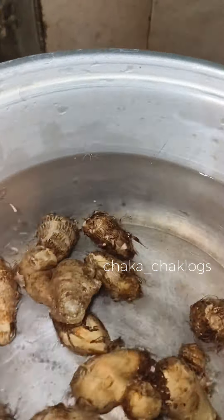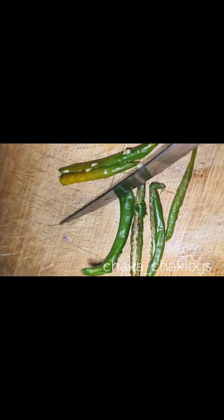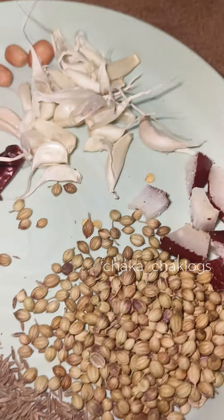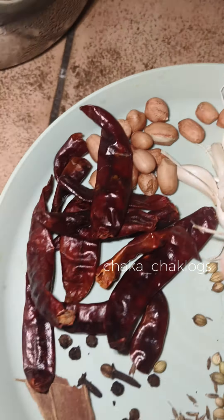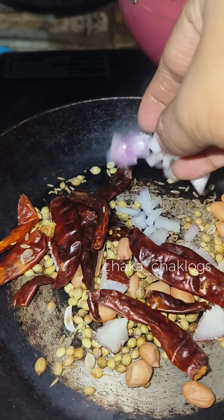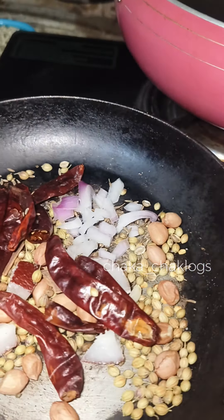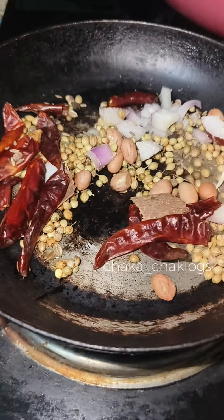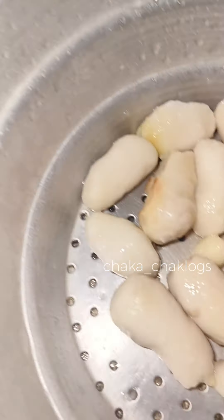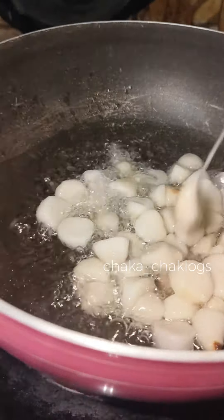I'll start cooking. This is the main part — the masala kawals. The masala kawals — now we are going to peel it. I will add a little butter and the sauce.